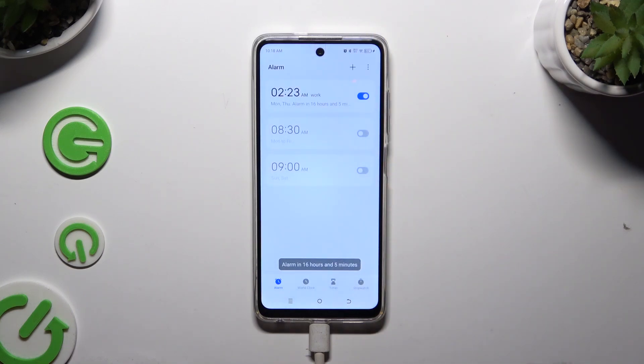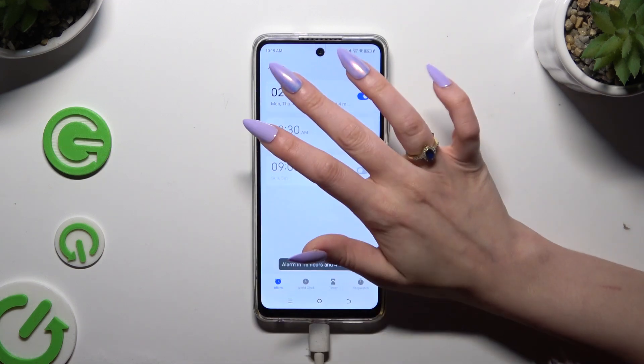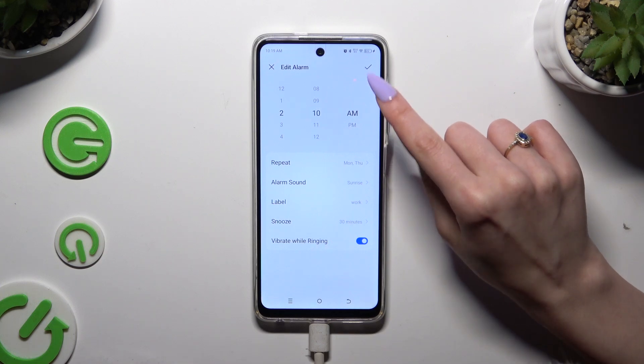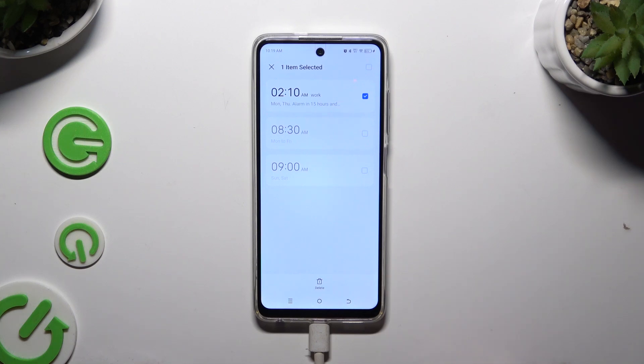As you can see, mine was successfully added. You can turn it off or on by tapping on the switcher next to it. To make some changes, tap on your alarm, change whatever you want to, and click on the same check mark. To get rid of it, hold it and hit delete at the bottom.